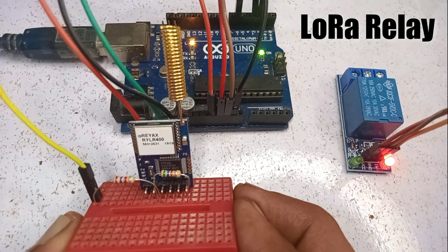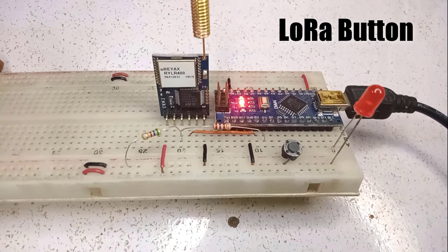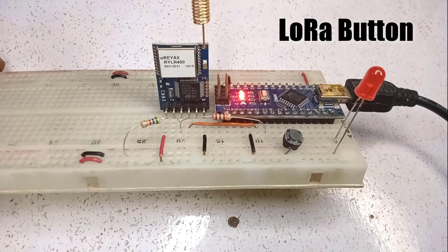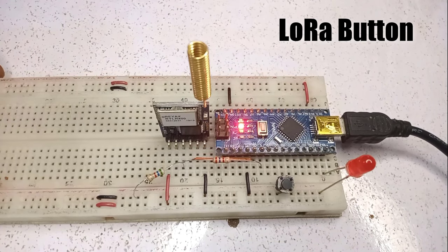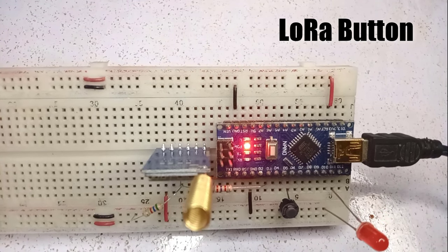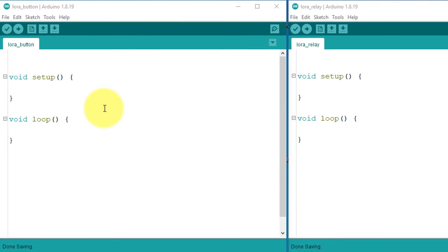Using a breadboard provides a convenient and solder-free way to establish connections, making the entire process more straightforward. You can easily modify or adjust the connections without the need for permanent soldering. Now let's move to the coding section. Here I have two files: the first one is LoRaButton.ino, which will be used to write the code for the transmitter, and the second file is LoRaRelay.ino, which will be used to write the code for the receiver device.